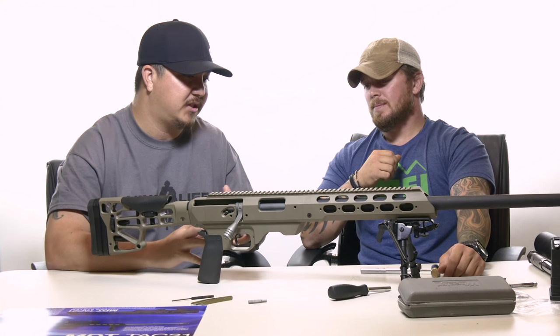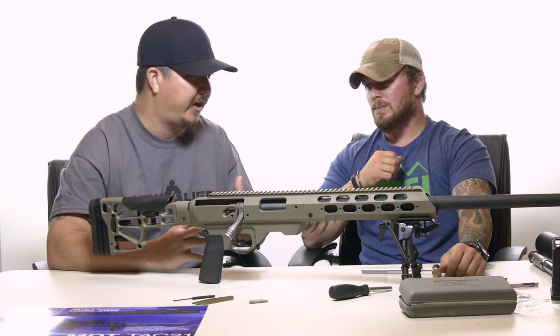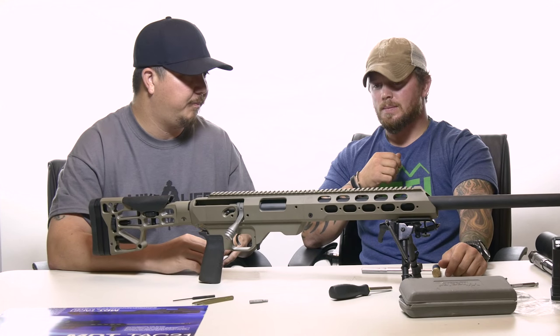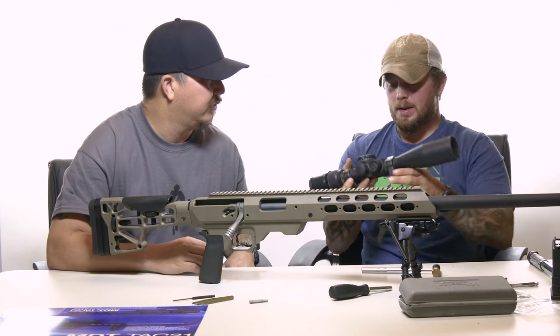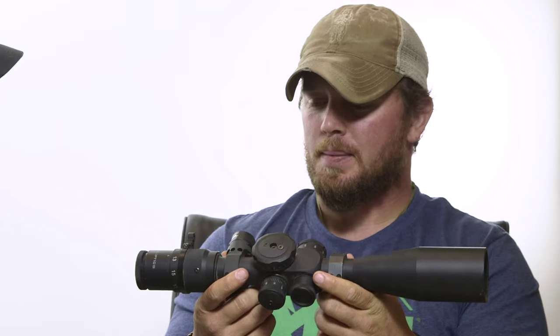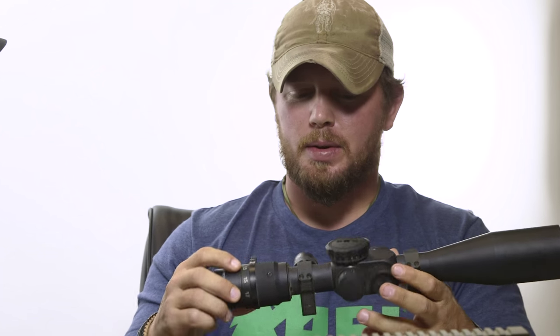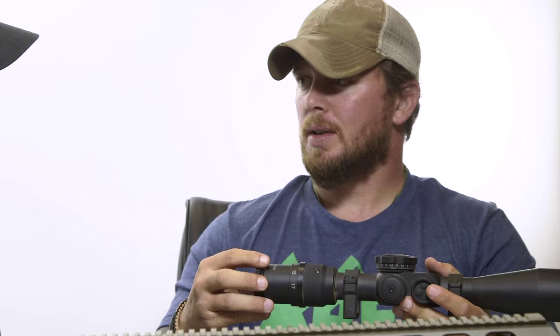Now that the rifle is set up in its new TAC-21 chassis, this rifle is capable of reaching out to a thousand yards plus with the right ammunition. But if we can't see it, we can't hit it. So what optic are we going to put on? Tyler brought in the US Optics LR-17 — it's a 3.2 to 17 power scope with an NPR reticle in mils adjustments.